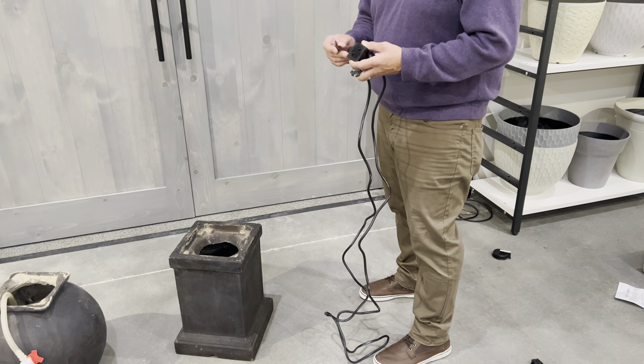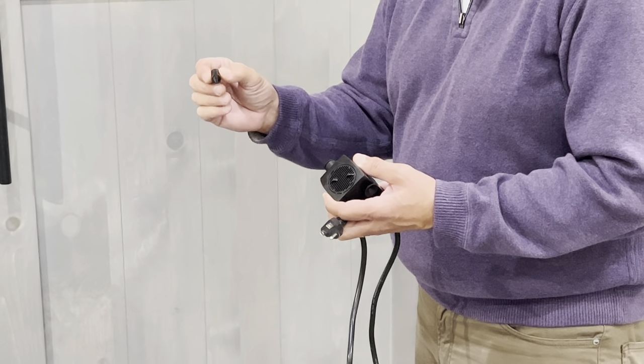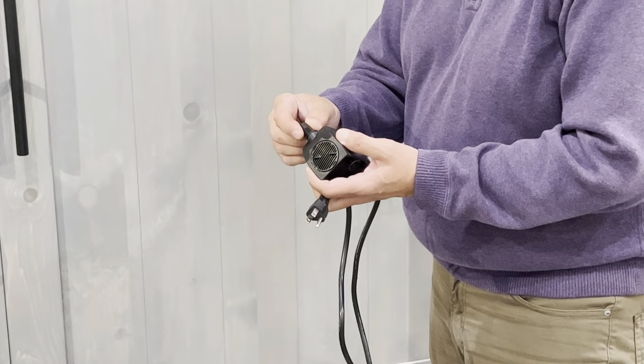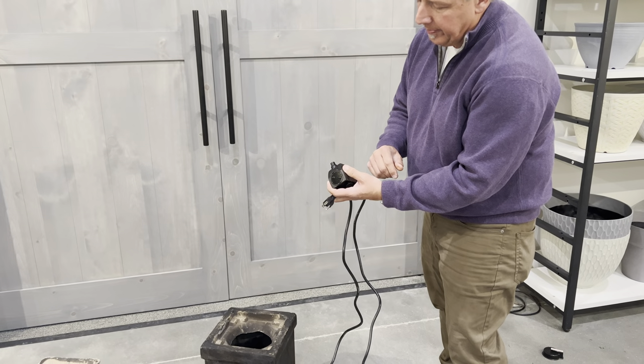Do not throw that white box out. The first step in the assembly process is to take the little adapter that comes in the box — sometimes they actually put it into the pump already. This adapter will connect to the hose that runs from the sphere head, where the water will travel from the pump. Apply the adapter into the pump.